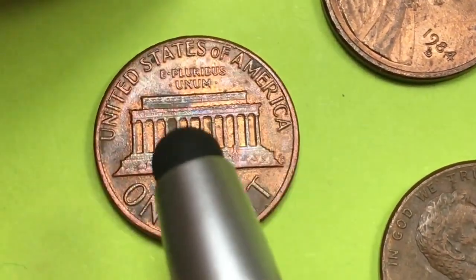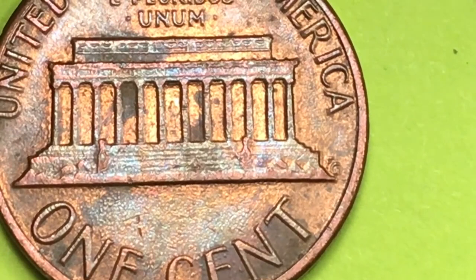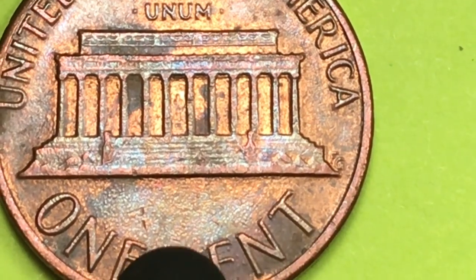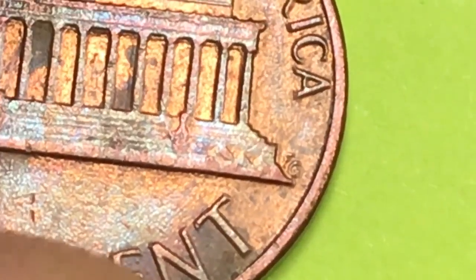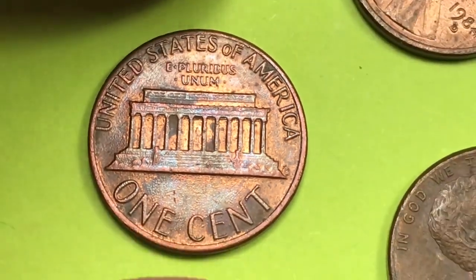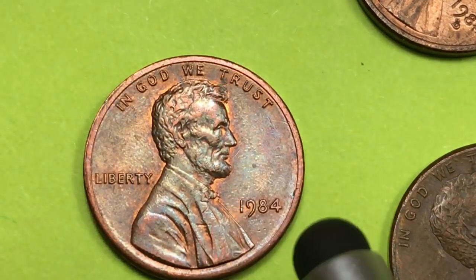On the back of this coin it says United States of America, E Pluribus Unum here. This is the Lincoln Memorial. You'll notice on this one the back is much worse than the front was. One cent at the bottom, and over here the initials of the engraver of the back — and that's Frank Gasparro. This coin is going to be worth about one penny, but we keep it just because we love the coloring on it.